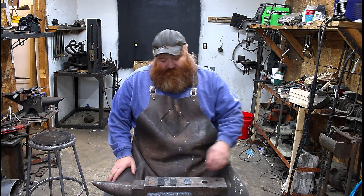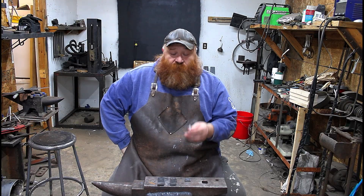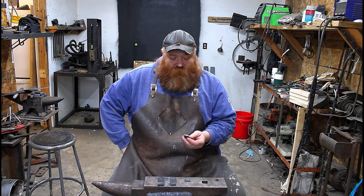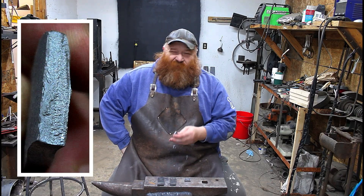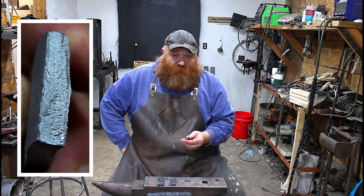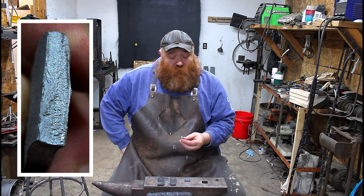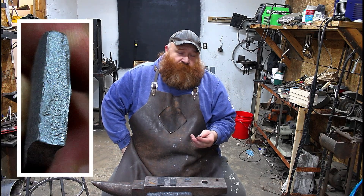Well, leaf spring — some pretty good stuff. The good old control broke over, didn't quite get a good enough annealing on it, but for the most part it did pretty good. I was hoping to get a little more bend on it, but it didn't happen.